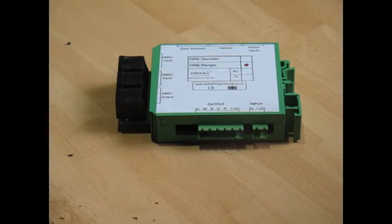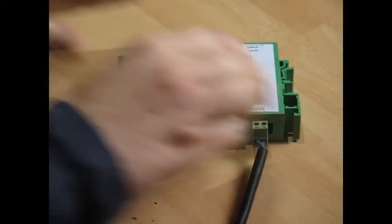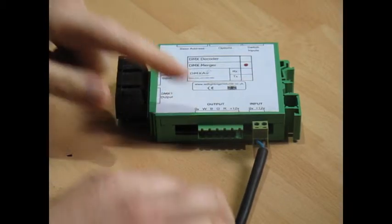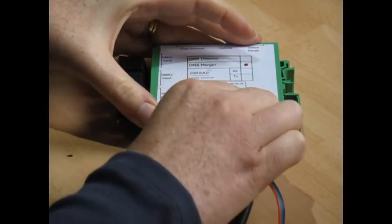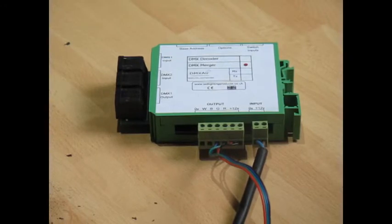The DC input powers the merger and also supplies power to the output connector. This is a 12V unit so it is compatible with all products in our range. This is the 4 channel PWM output running at a camera compliant 440Hz. For the purposes of this demonstration I've plugged in an RGB downlight, although it will power RGBW downlights and strip lights.